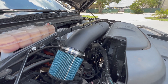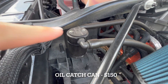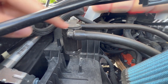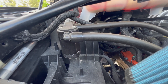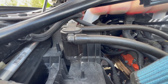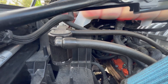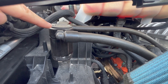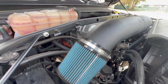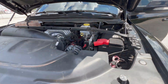Next is the JLT 3.0 oil separator catch can. I always recommend an oil catch can to all Hemi owners — there is a lot of oil blowback on these engines and you want to keep that oil from soaking into your intake and gunking up your engine. Install is super simple; just drain it every oil change. It's a $150 peace of mind investment for the life of your engine, and I'd definitely recommend it.